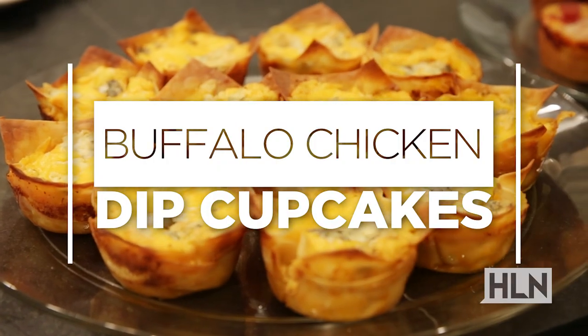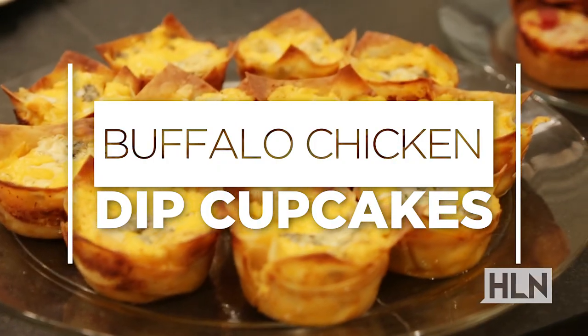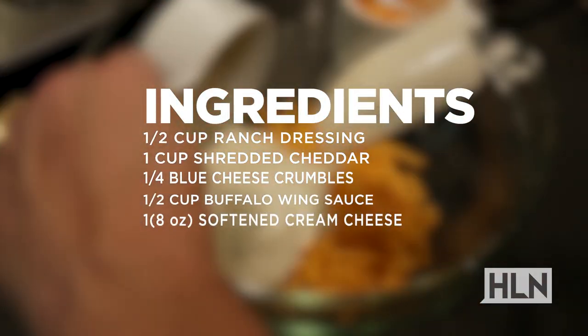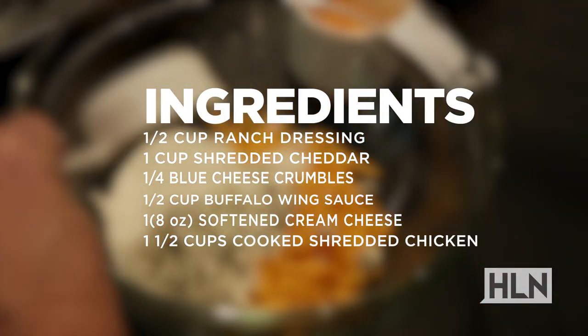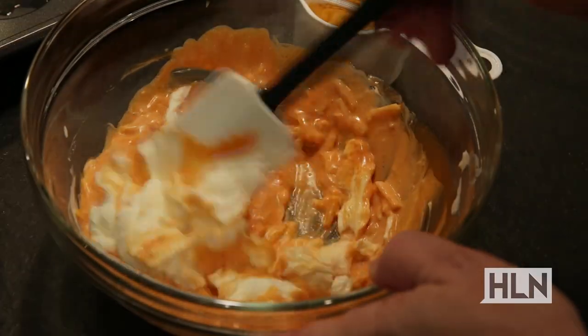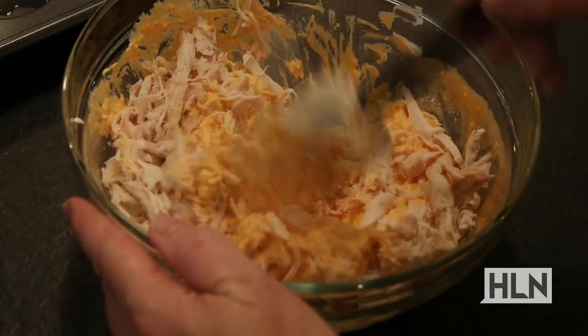Okay guys, here's your favorite buffalo chicken remixed. Combine ranch dressing, shredded cheddar, and crumbled blue cheese. Add wing sauce and soften cream cheese. Throw in shredded chicken.